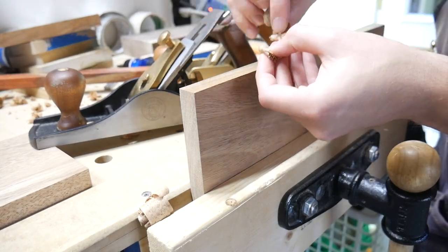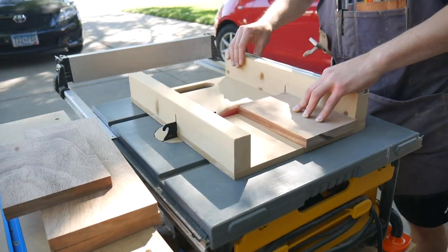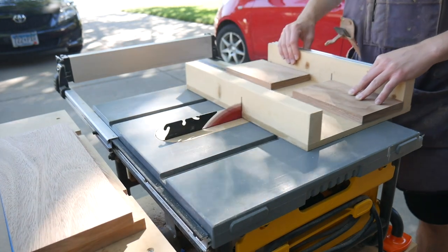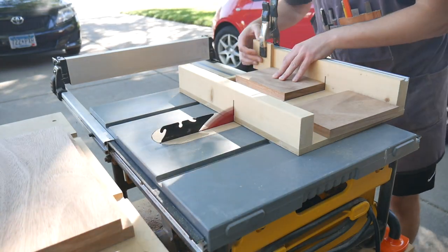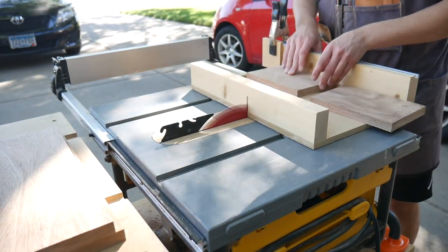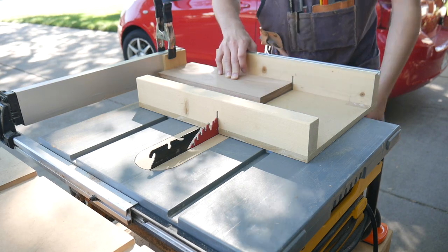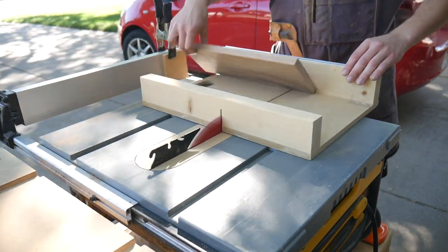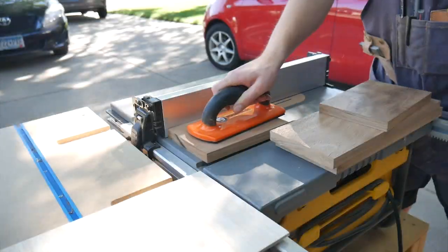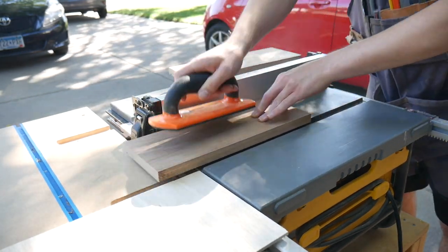The monkey pod was pretty grainy to work with — really prone to tear out, which I didn't like. But once it was milled up, I bring it back to the cross-cut sled, clean up one end, and I'm just trying to conserve material since I didn't have plans for this. I put a stop block and get them both cut to the same width. Then I do the same for the long sides — clean up an end, put up a stop block, and cut those to size. Then I put in the dado for the bottom.